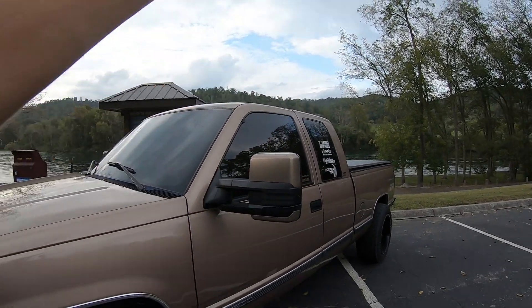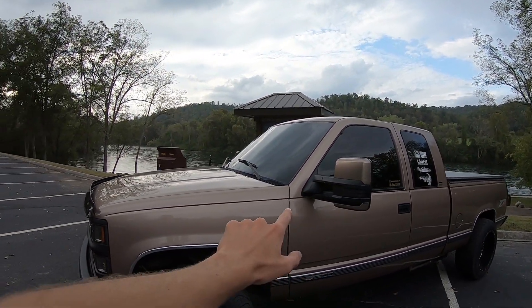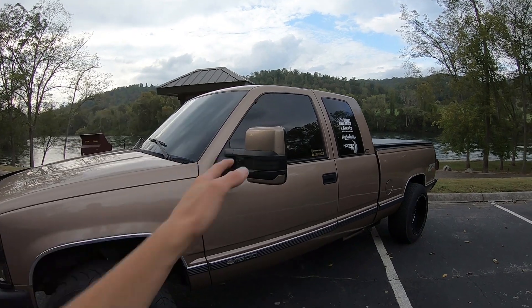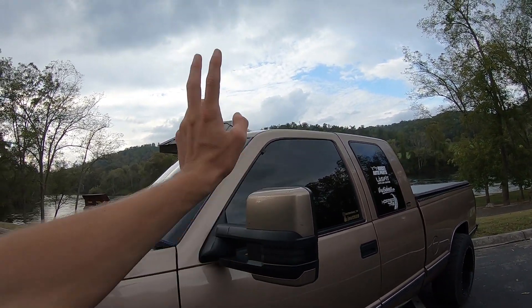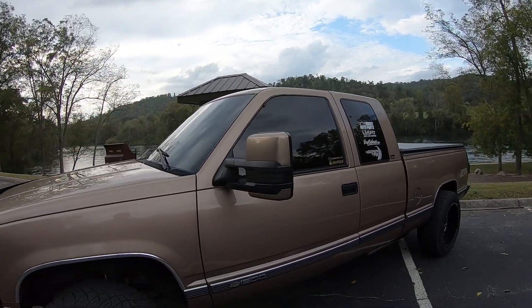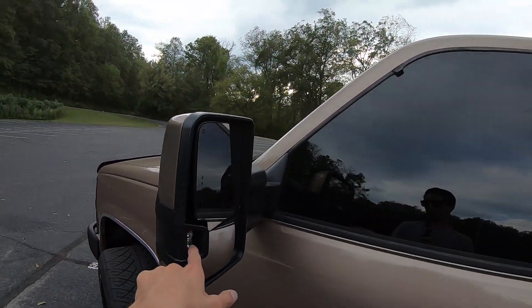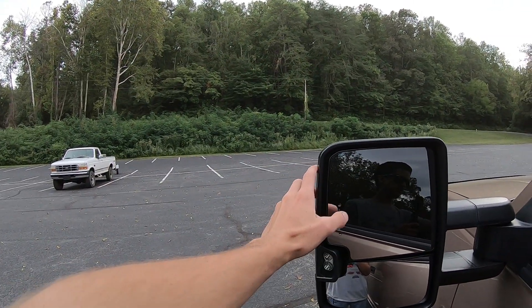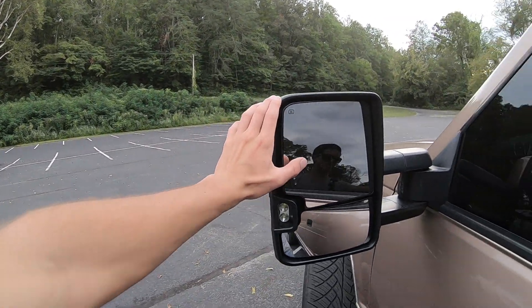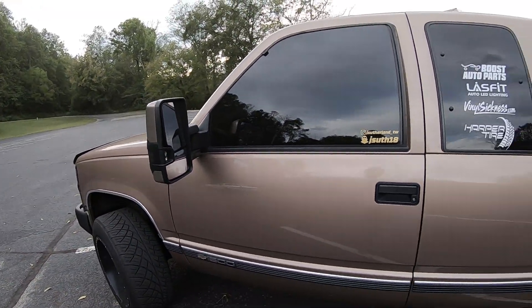Moving on to the mirrors, they are Boost Auto Parts mirrors — full LED turn signal, running lights, amber running and turning signals on both sides, with high output reverse lights that shine completely back, and directionals in the mirrors visible from behind.